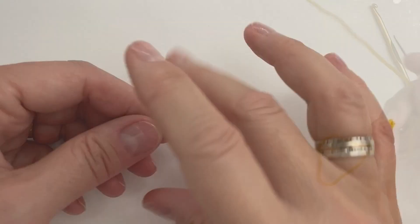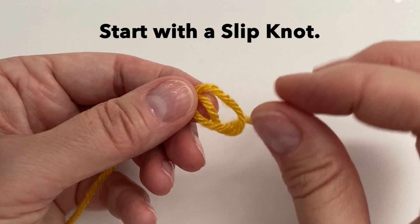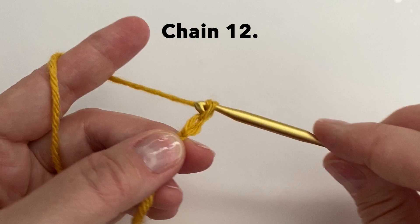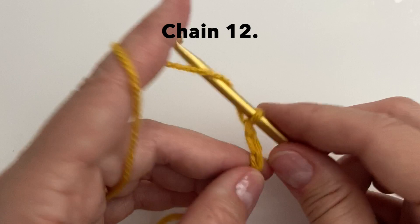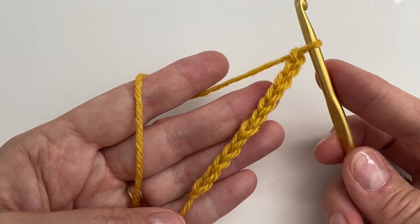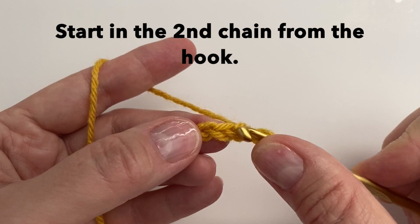Let's start with a slip knot. We will then chain 12. Start in the second chain from the hook and we will do single crochet all the way across — so let's do 11 single crochet.